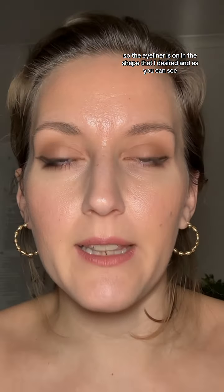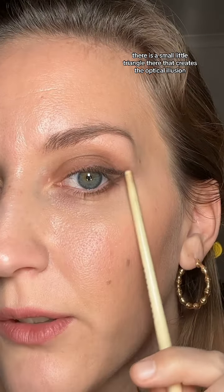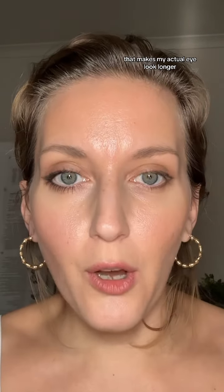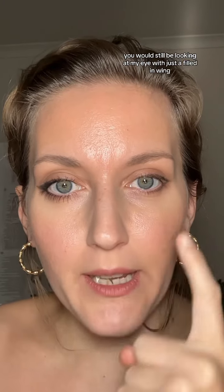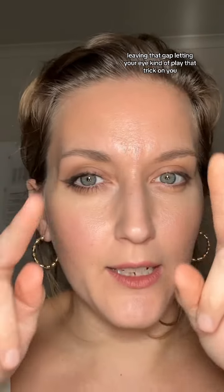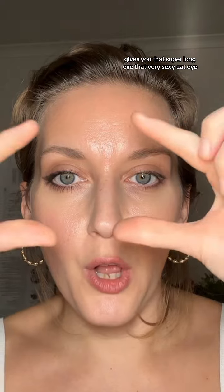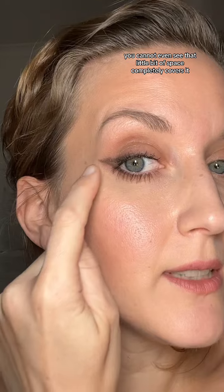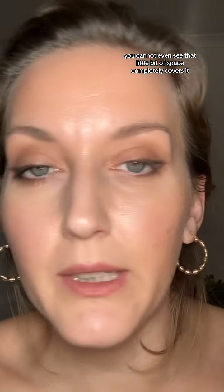The eyeliner is on in the shape that I desired. As you can see, there is a small little triangle there. That creates the optical illusion that makes my actual eye look longer. If I filled that in, you would still be looking at my eye with just a filled-in wing. Leaving that gap, letting your eye play that trick on you, gives you that super long, very sexy cat eye. When I put mascara on, you cannot even see that little bit of space — it completely covers it.